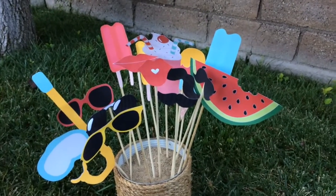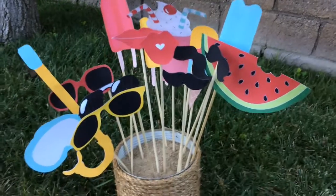And here are all of my props, all cut out and ready for the summer photo booth.